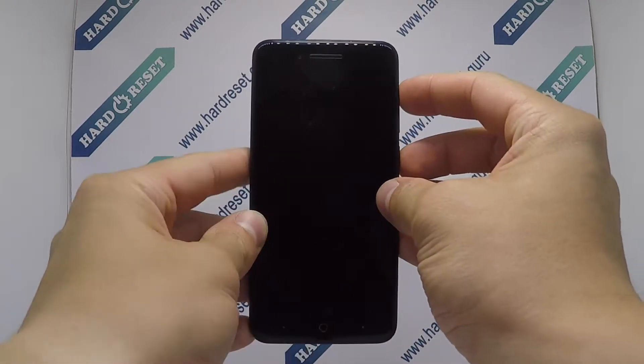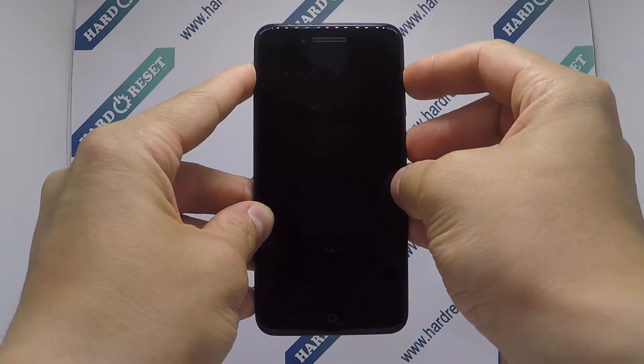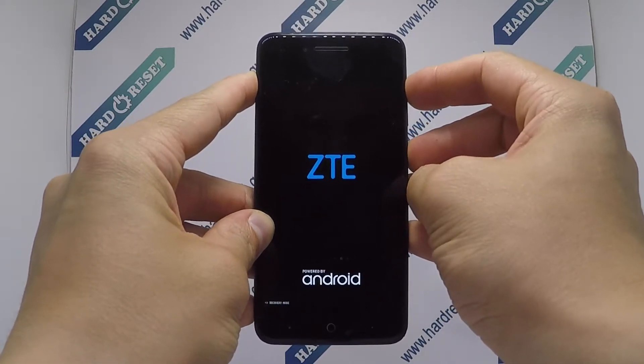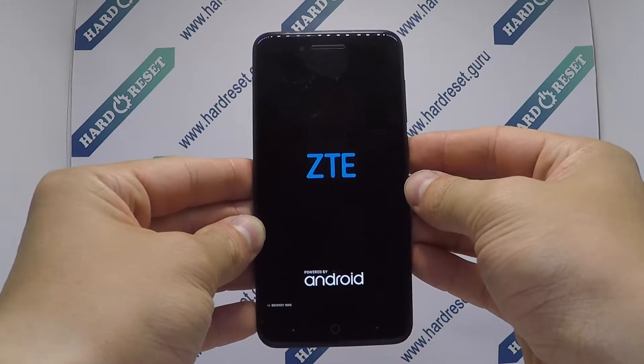Next, press and hold the power button and volume up key for a few seconds. Release when the ZTE logo appears.